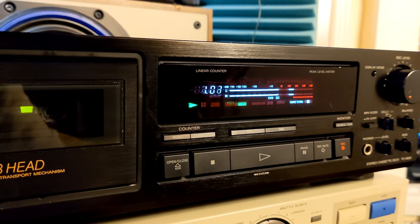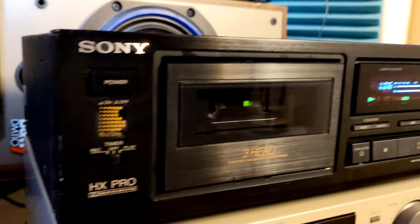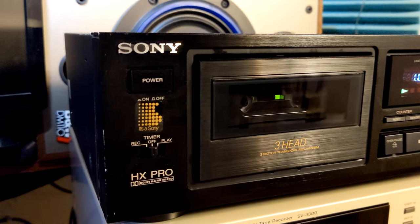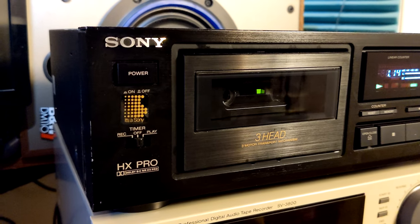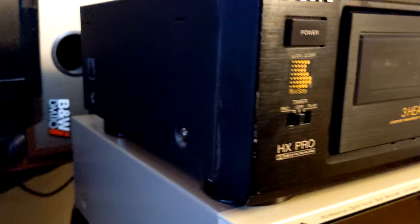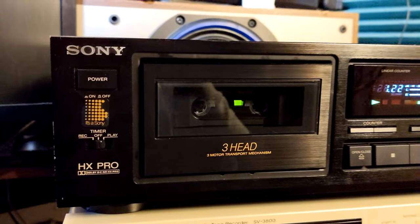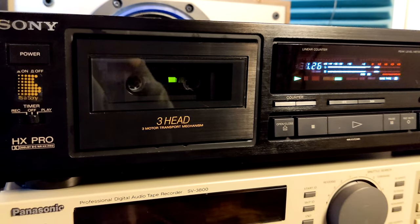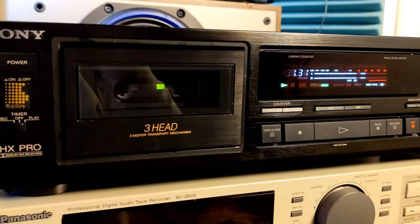It's not a very popular or common model on eBay, but it is maybe because it's probably the cheapest three-head Sony cassette deck on the market — that might be why they go very fast. You can find a lot of them online because you get the basic stuff and it's a good-looking cassette deck for a cheap price.